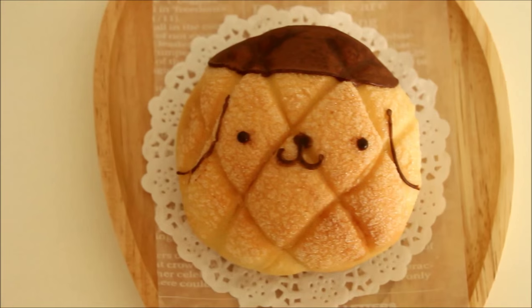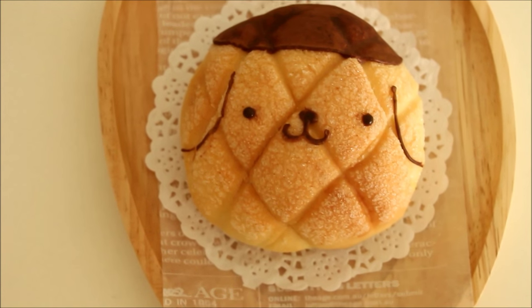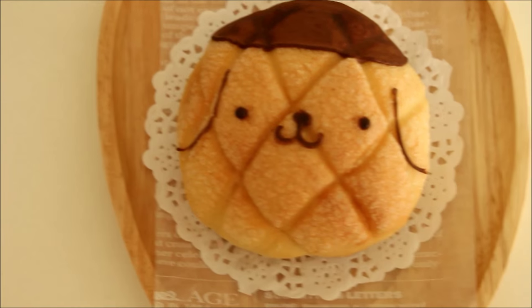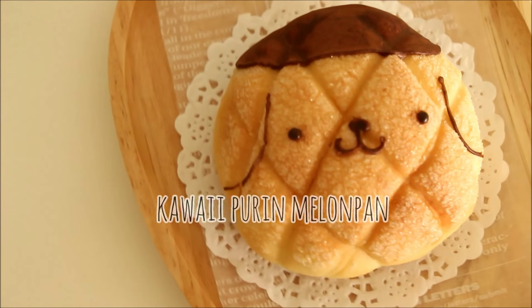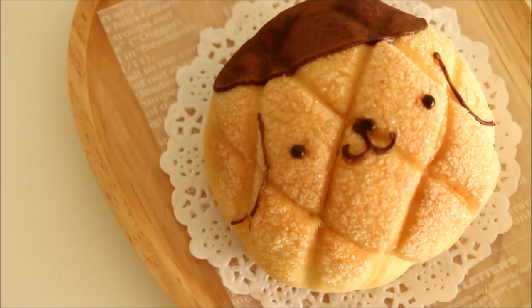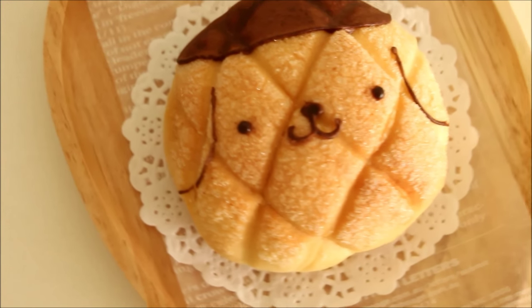Hello! Today we're going to be making this super cute meronpan shaped like pom-pom purin. I found this recipe on a blog called joepastry.com and of course I'll have the link in the description box. The recipe came out really well and I wanted to share it with you guys, so let's get started!